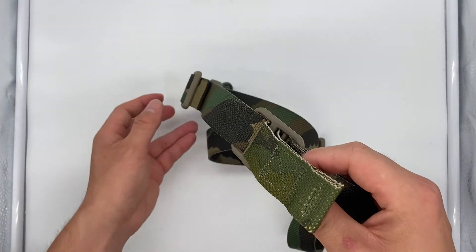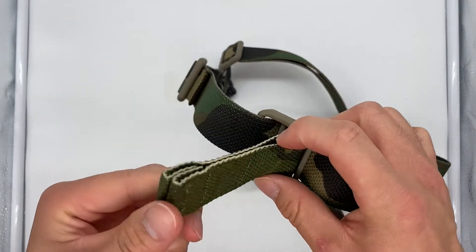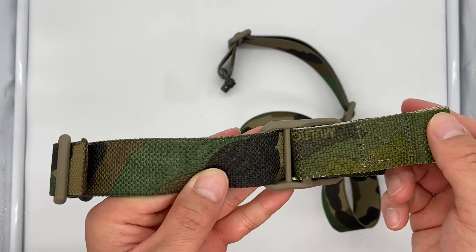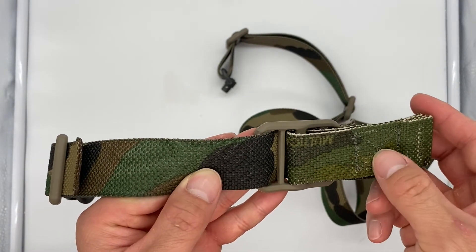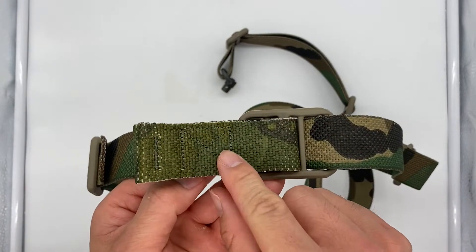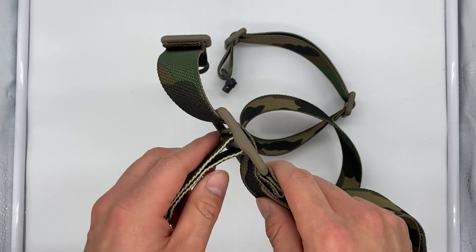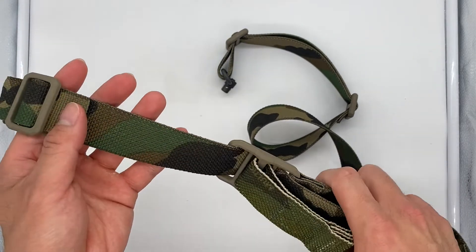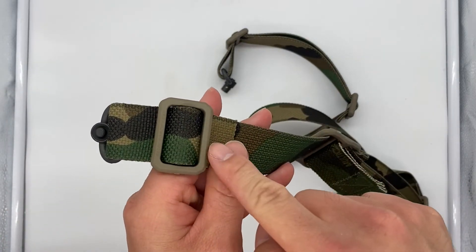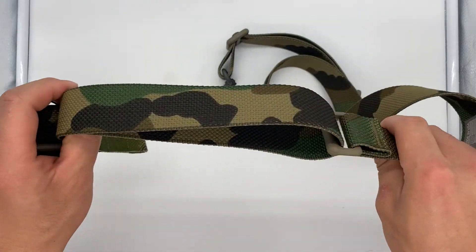This is a two-point sling and it's a custom order — I got it in Tropical Multi-Cam. You can see there's a slight difference: it's a little darker, with less shades of black and more green. This is the pull tab to adjust the sling's length, and you have your threaded-on triglides here.